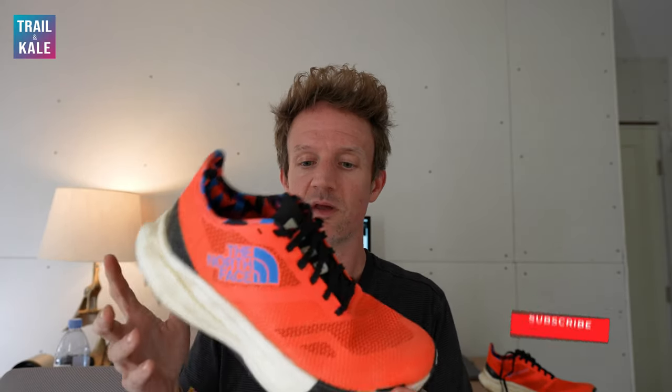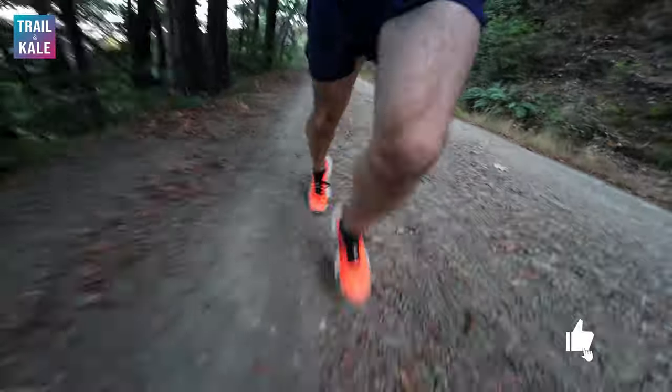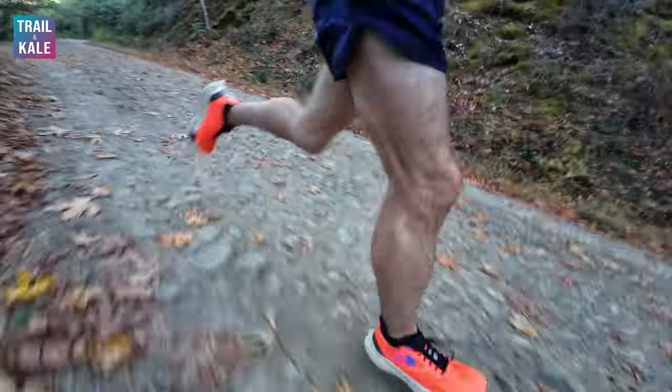What is the Summit Vective Pro from the North Face? It's very much a trail racing shoe. It does have a carbon fibre plate running through the midsole in a rocker style geometry, which gives you more efficiency when you're running. The carbon fibre plate stores energy as you flex your toes and feet and then releases it as you toe off on your running stride. We're starting to see carbon fibre plates more and more in trail running shoes, which is really exciting.